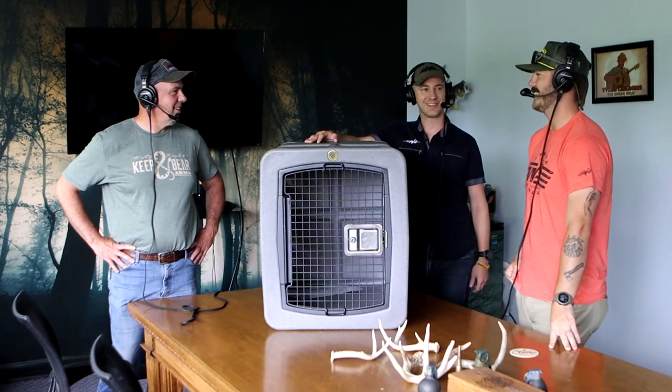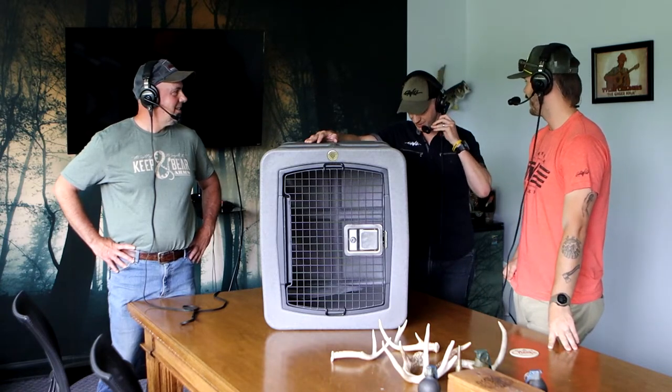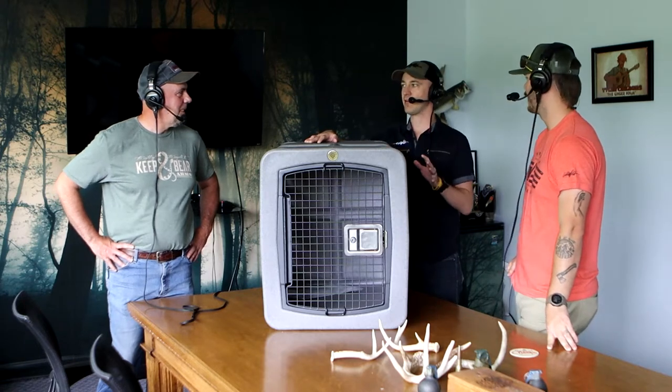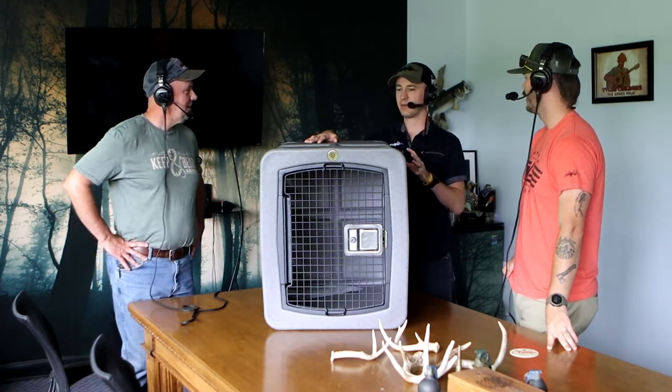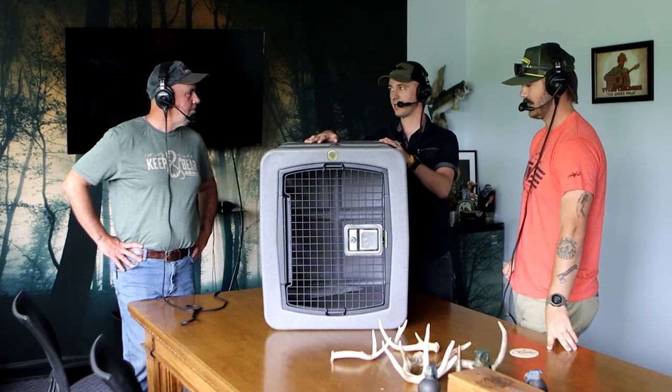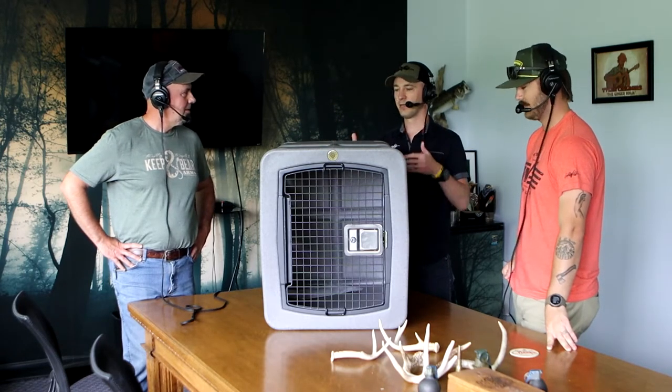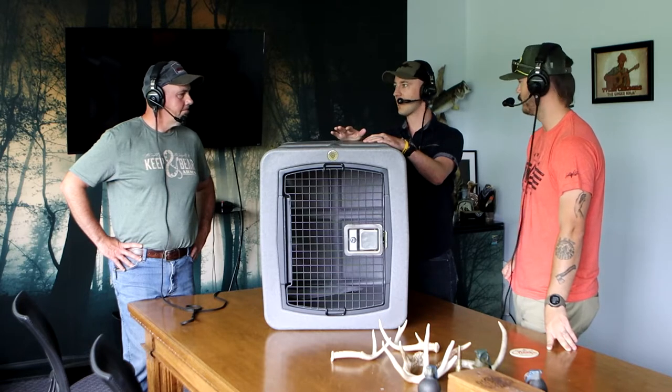Welcome to the show, man. Hey, thanks for having me. Good to get an in-person Gearbox Talk here. This is a little bit of a throwback, because we kind of changed up the format of Gearbox Talk a little bit. But we work with Dakota 283, and you do too, and you're close. We've got to get you in to talk about why this kennel — there are a lot of options out there.